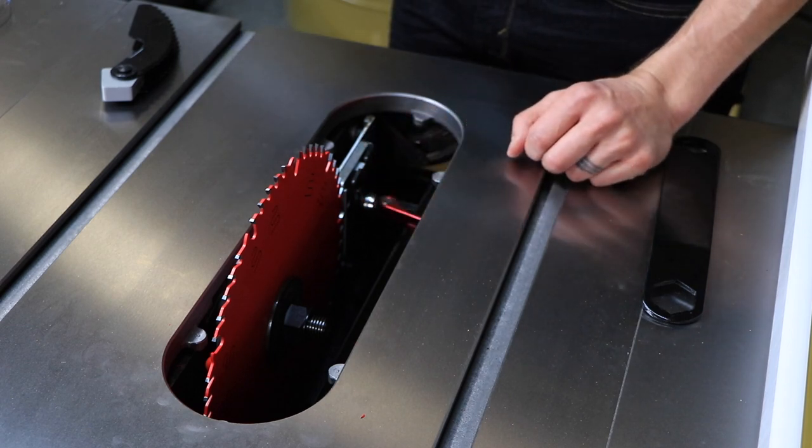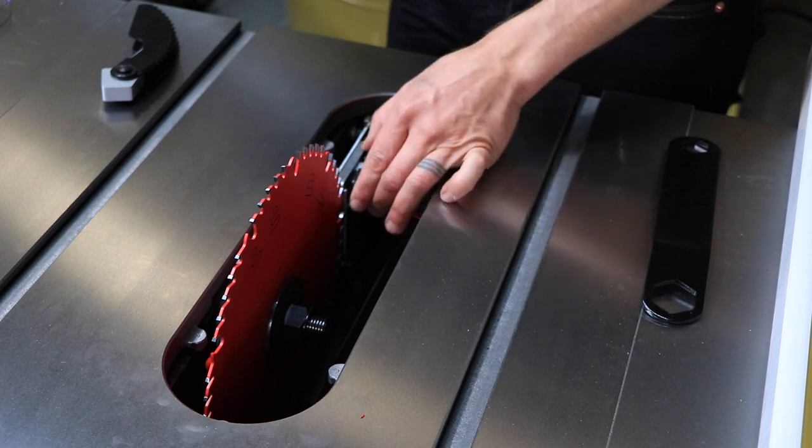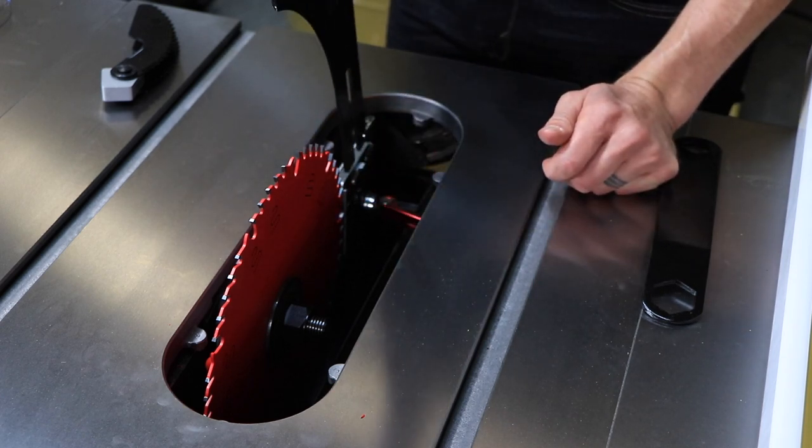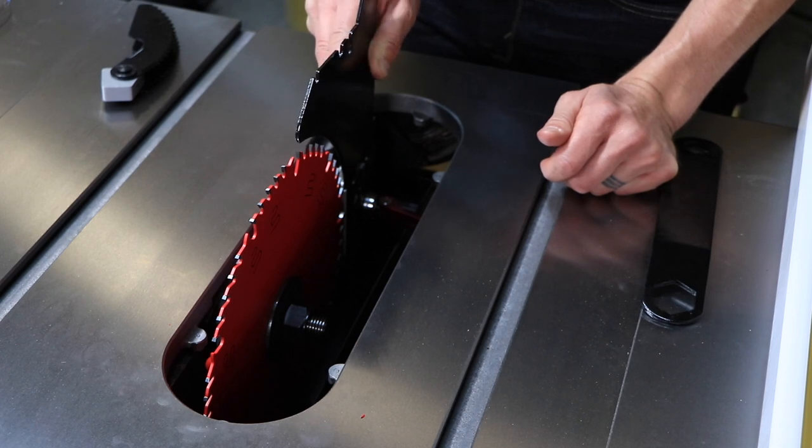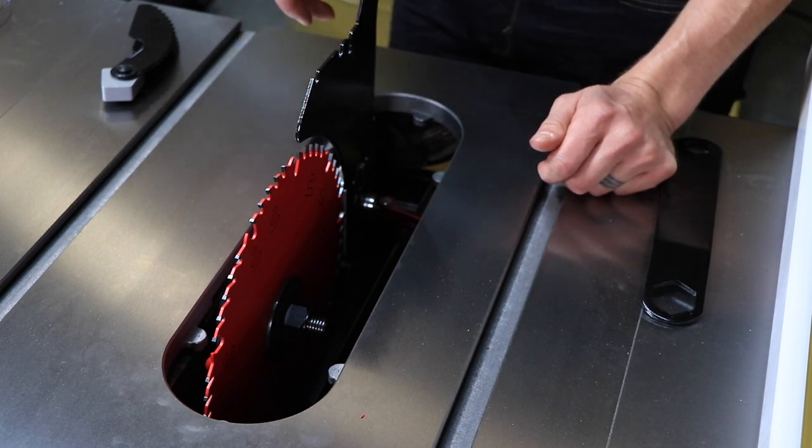To install the riving knife, remove the table insert and raise the blade arbor all the way up and set the tilt to zero degrees position. Pull the quick release lever to the open position. The clamp plate is spring-loaded and will move away from the bracket, leaving a gap.